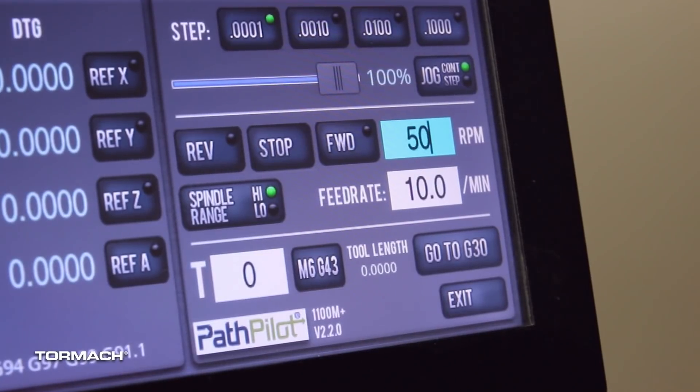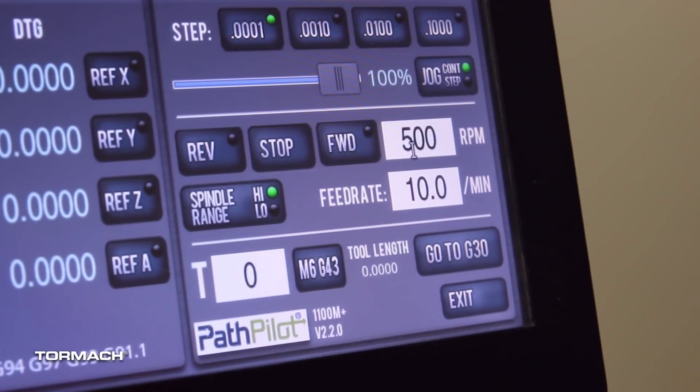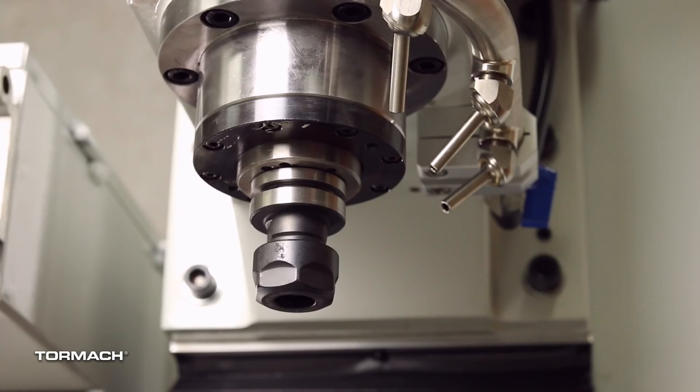Do a test of the spindle movement. Set the RPM to 500 and press forward, then press stop and repeat for reverse. Confirm that it moves as expected.